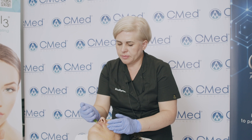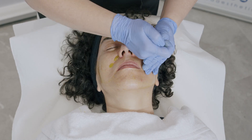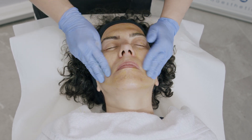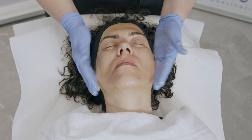I spread the product evenly onto the treated area — I used two milliliters. Now we need to massage the product well into the treated area. We massage until it's absorbed by the skin and until your gloves become sticky.